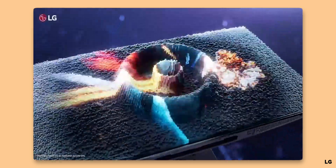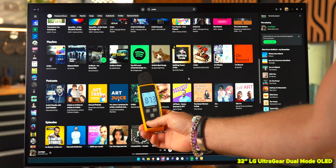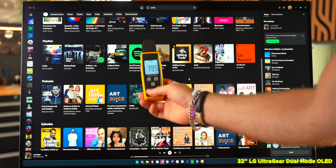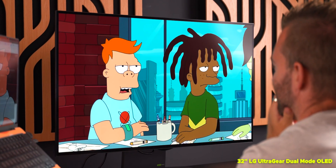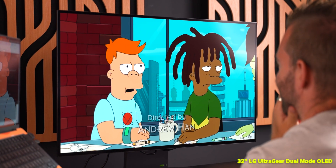One area where they differ quite significantly is audio. The LG has built-in speakers that actually play through the front of the screen — it's a really surreal experience. The sound quality from the LG is hands down much better than the Samsung: it's a much richer, more rounded sound compared to the Samsung, which sounds really tinny and thin with no bottom end.